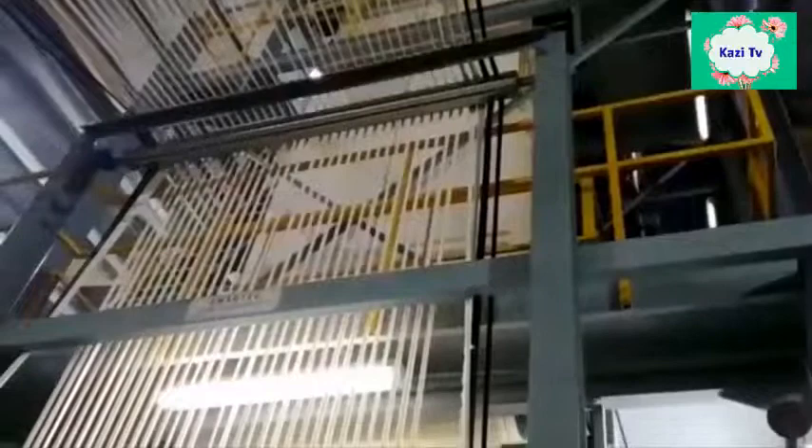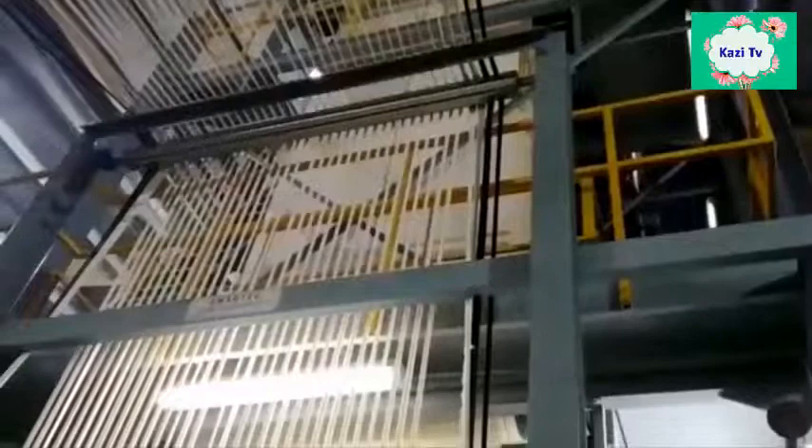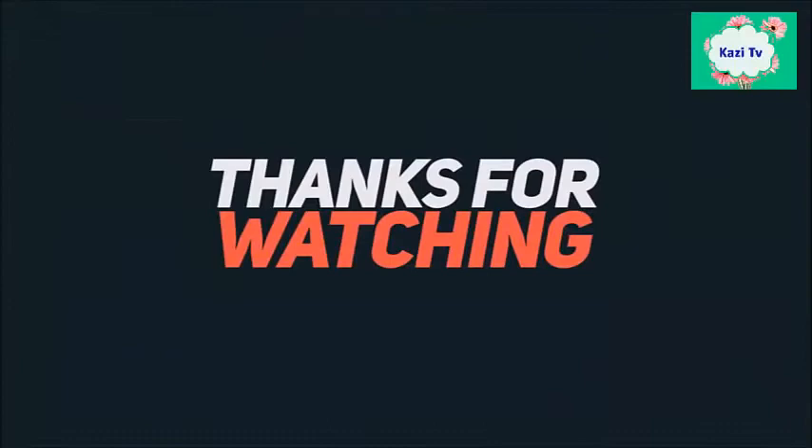That's all for today. See you in the next tutorial. Take care. Allah Hafiz. Bye.